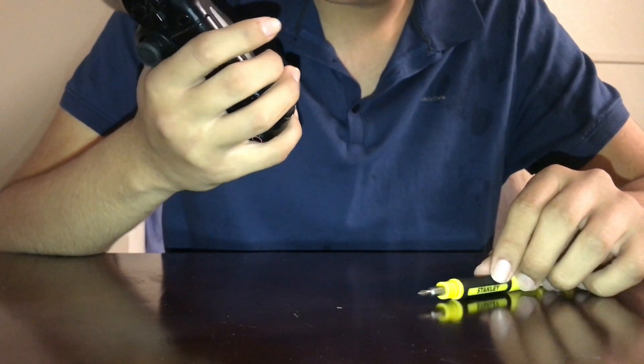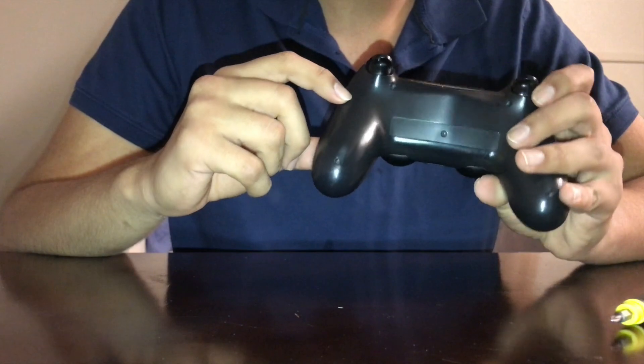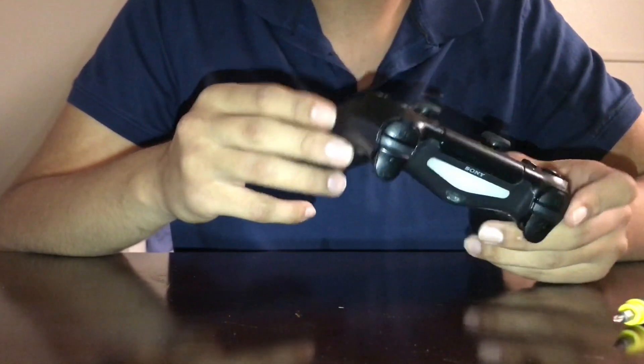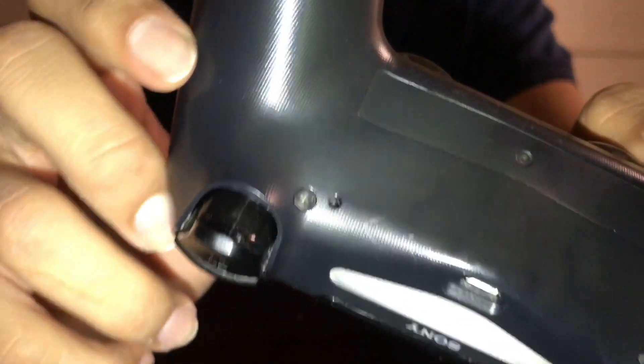Hey, what's up guys. I'm sure you guys have seen this — a PlayStation controller where the battery is dead. That's pretty much what I'm going to fix today.